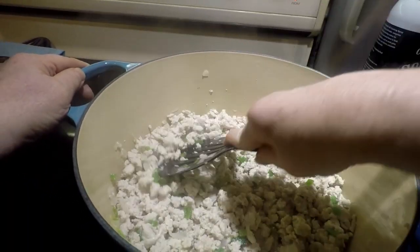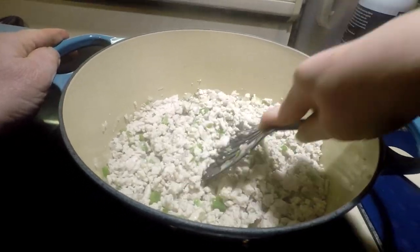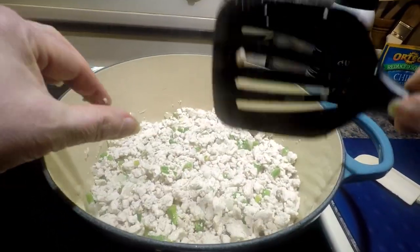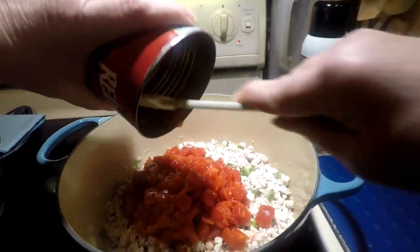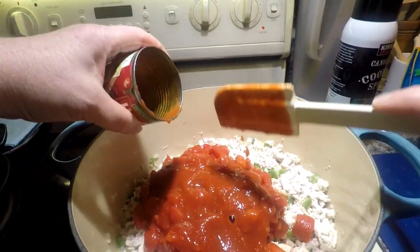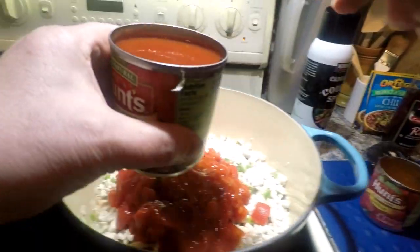All the turkey is done — we wanted all the pink out. What's nice is that when you have the light enamel interior, it helps you gauge how far along you are in cooking your meat, making sure it's done. Now we're going to add our other ingredients — the diced tomatoes first. Then we'll put in the tomato sauce, and I'm going to use the cooking wine to rinse all the sauce out of the can.